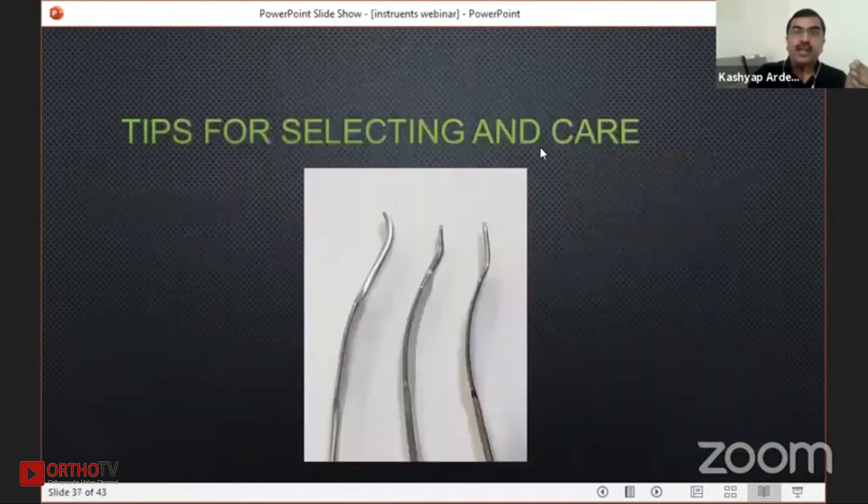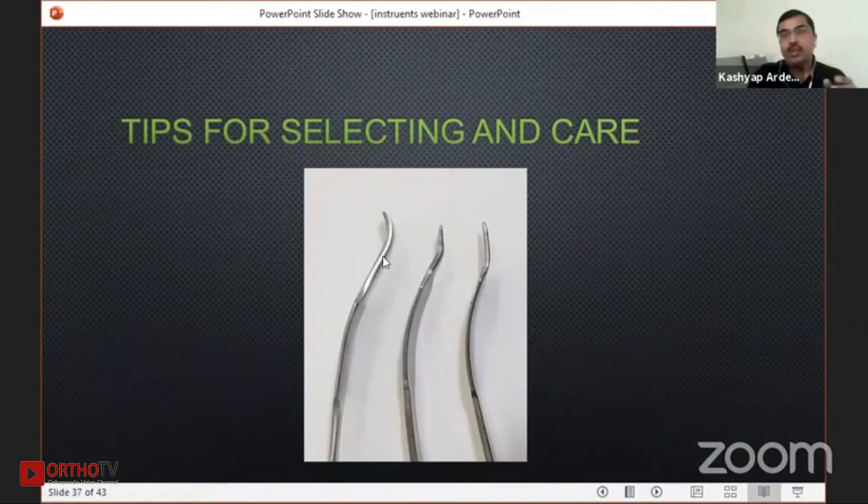Whenever you are selecting your hormone spike, you need to see that the tip is very strong. The tip in cross-section should be thicker; otherwise with some use the tip gets deformed. Once this tip is deformed, it can injure inside structures and it can come out of the bone.